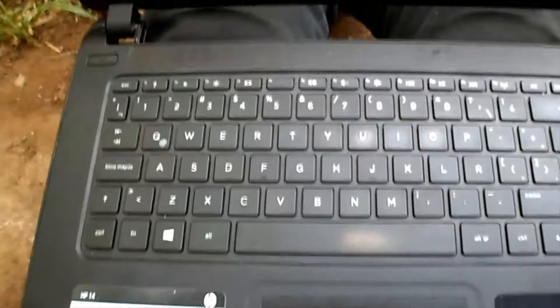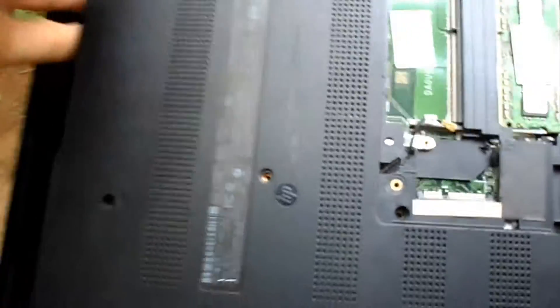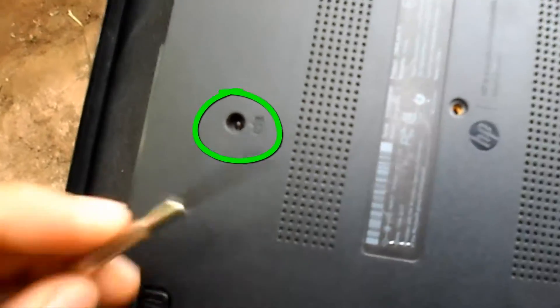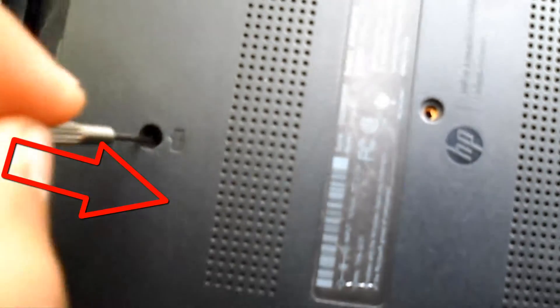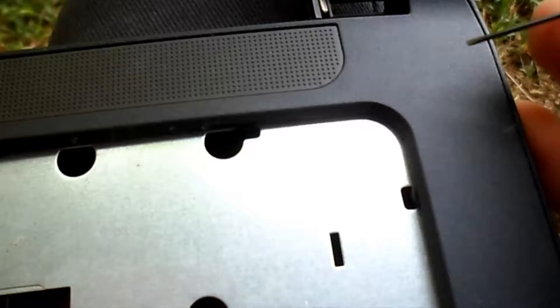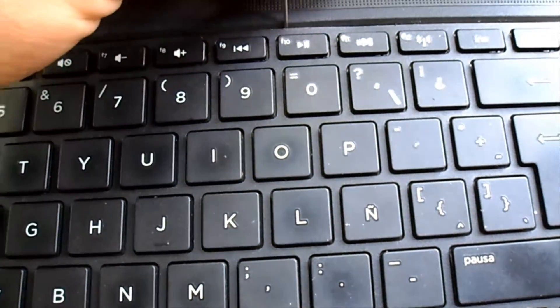Now we will take out the keyboard, and here the trick comes. For this purpose I will use a hexagonal screwdriver of 1.2mm, but you can use the fine screwdriver also, and you introduce it where the screw was in order to push from below the keyboard. When you introduce the screwdriver let it stand alone a little bit — don't damage something else or exercise too much force.